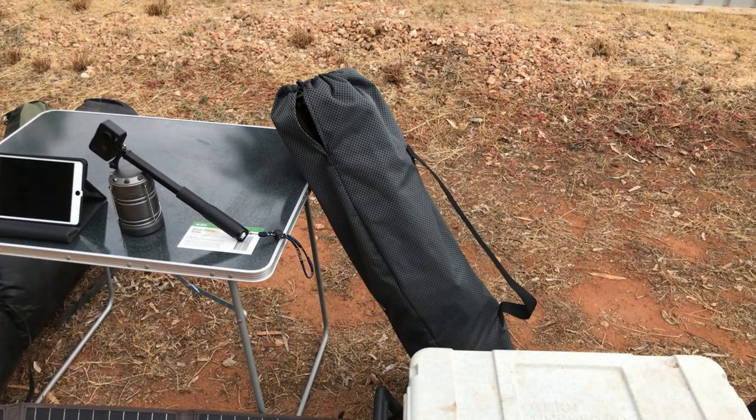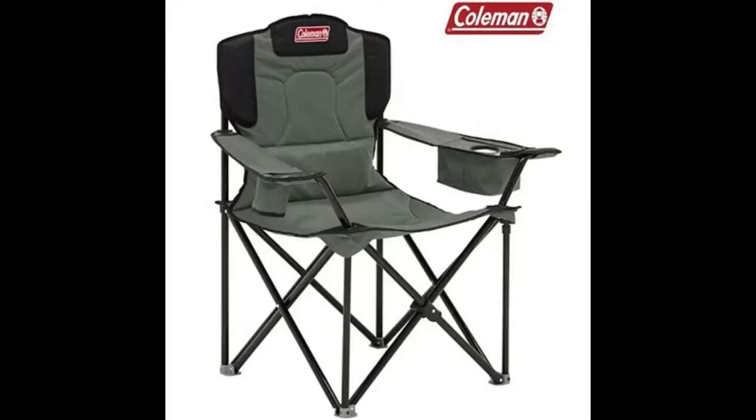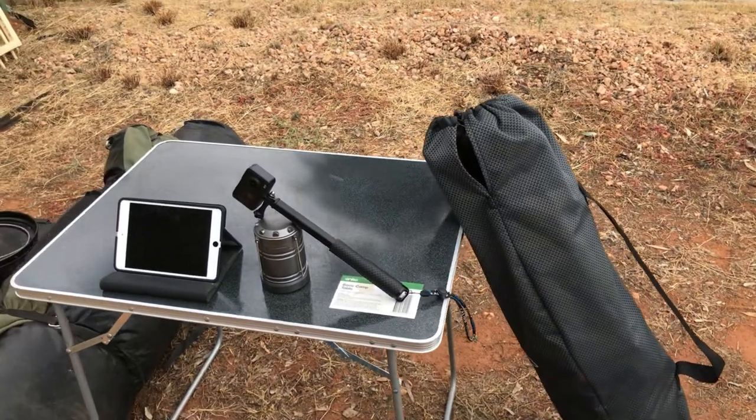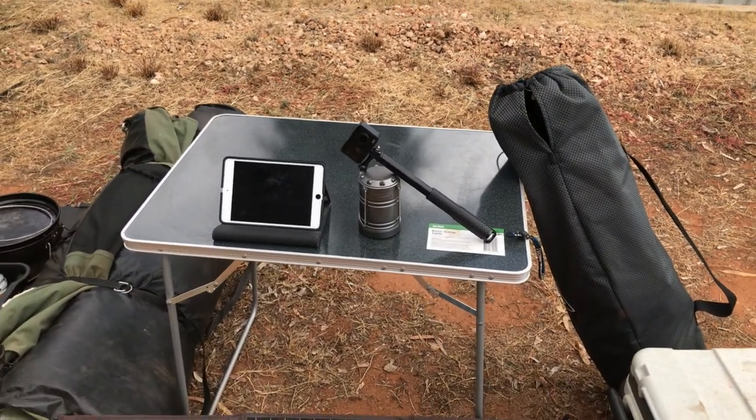For the camp chair I've got a Coleman Viking Quad — it's a heavy duty camp chair. The table we're using at the moment is just a Kmart basic camp table.